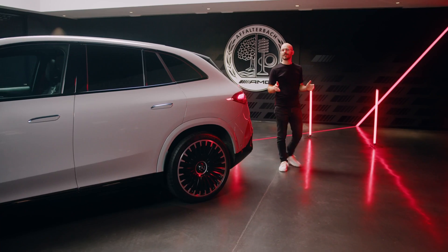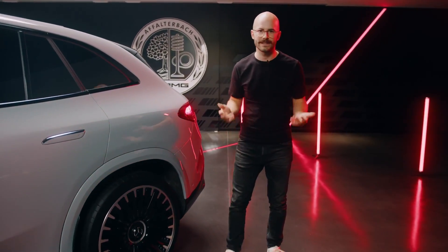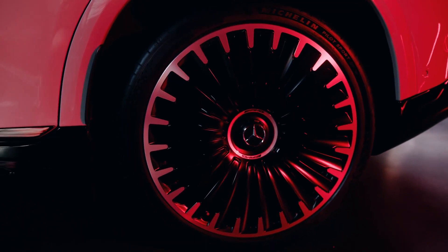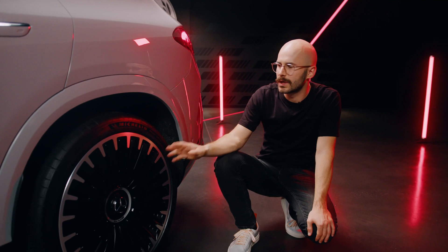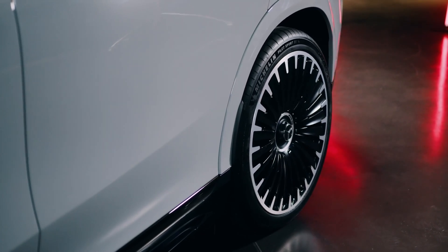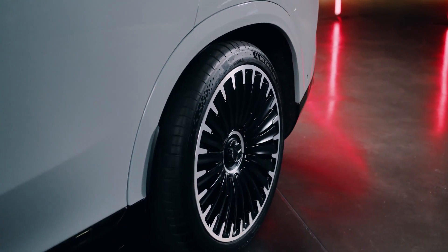For our new AMG EQE SUV, we offer many AMG options, including three new wheel designs. We've got wheel designs in 21 and 22 inch, and this one is our 22-inch option. We also have rear wheel steering as standard with a steering angle of up to 9 degrees, which improves agile and performance driving at both low and high speeds.